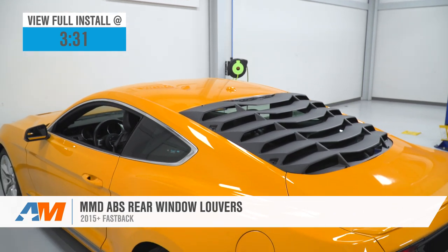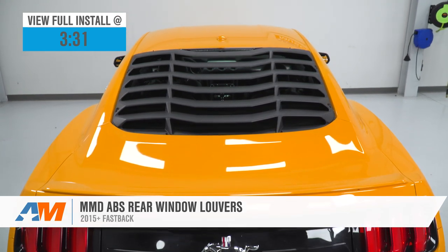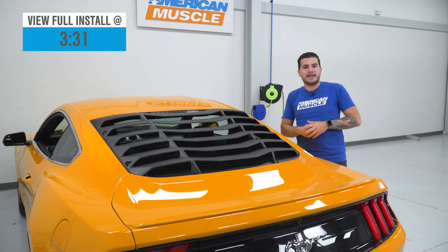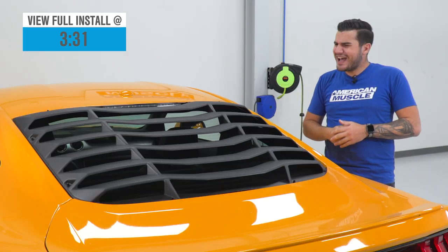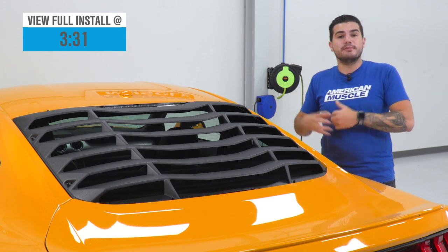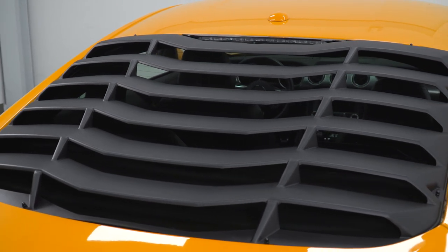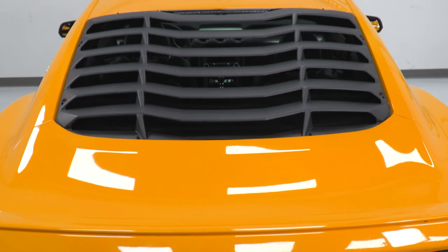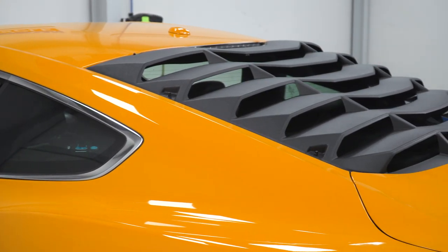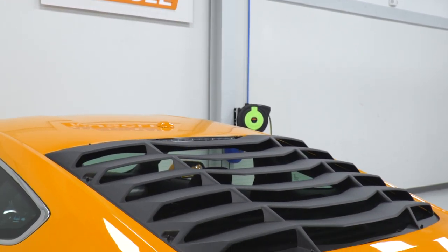If you're the owner of an S550 Fastback, you might be in the market for an exterior styling piece that makes a huge difference on your appearance. This part from MMD is a textured matte black ABS plastic rear window louver that adds retro muscle car styling to an otherwise very modern Mustang design. It uses impact-resistant, crack-resistant, UV-resistant matte black finish with a textured grain and a really angular design.